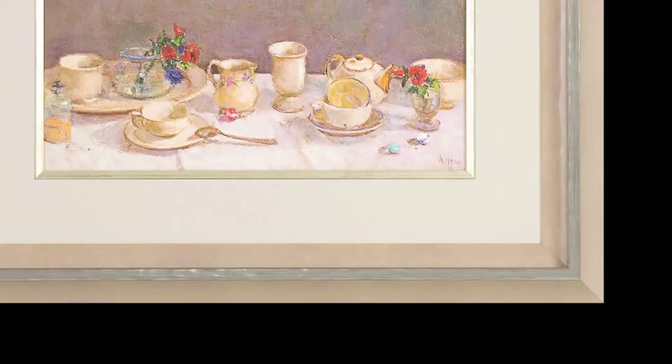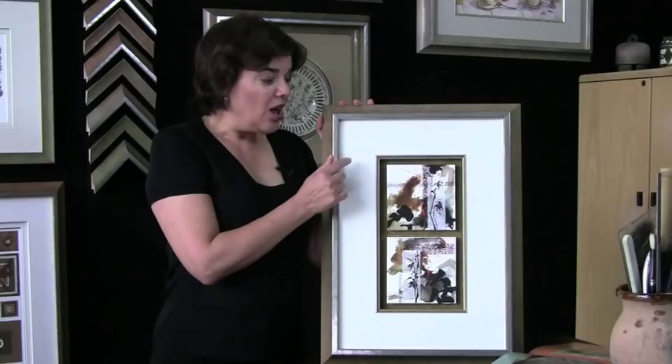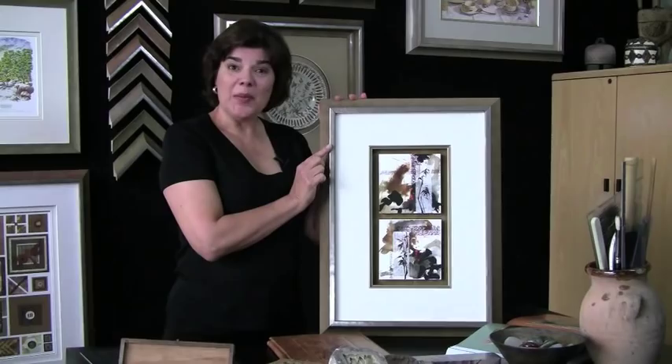Now we have another style of art which is oriental. This is especially unique because there are two pieces within one single frame. Notice how the art is mounted a little forward, and the mat is even further forward, so we have three levels of depth which really gives some interest to this piece. And this couldn't happen unless we had the depth of this unique profile of Sorrento.